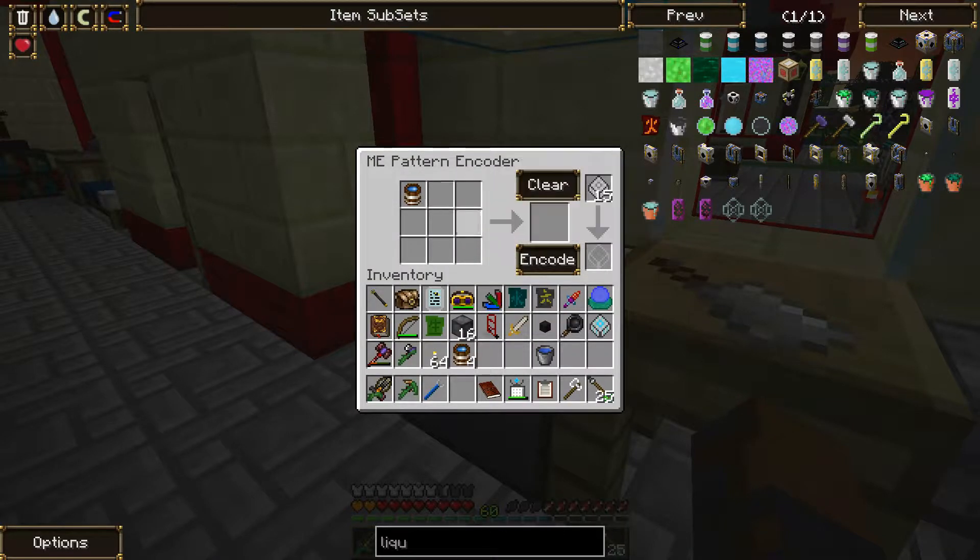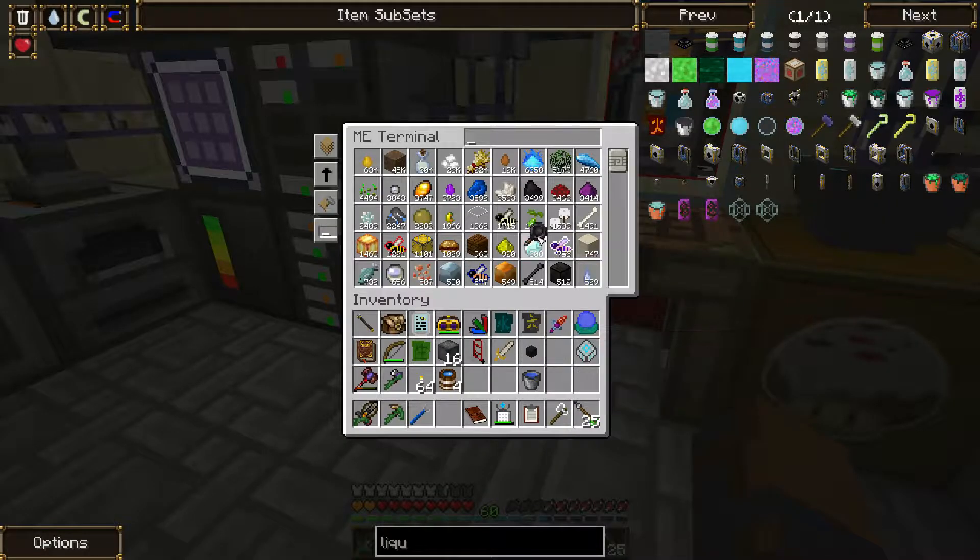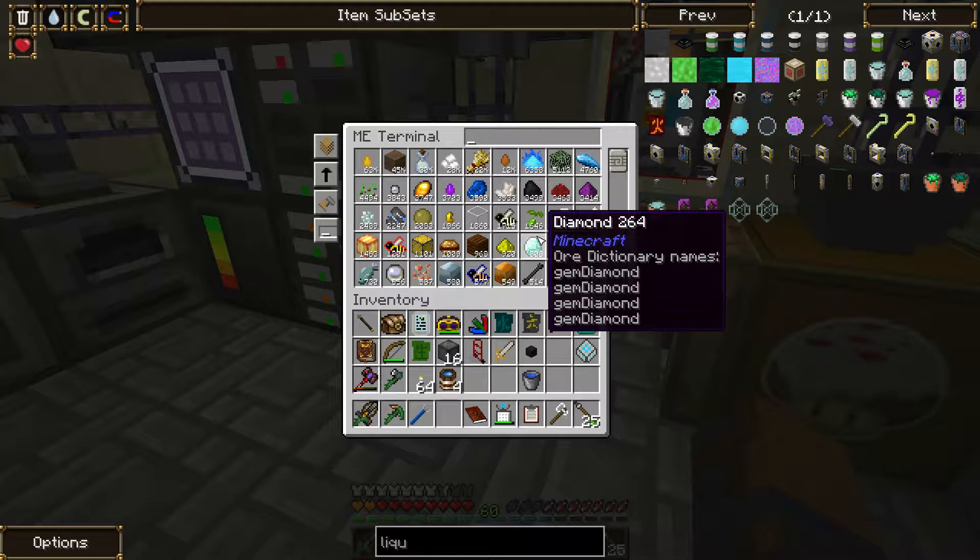Oh he's a pot - a skillet. What the hell am I doing? I need to make salt with a skillet.